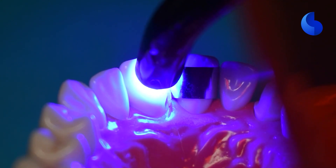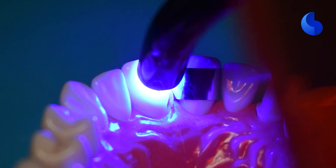The first thing we did is we applied some bonding agent, thinned it out with some air water spray, and we are now curing it to get ready to add some composite into this cavity.